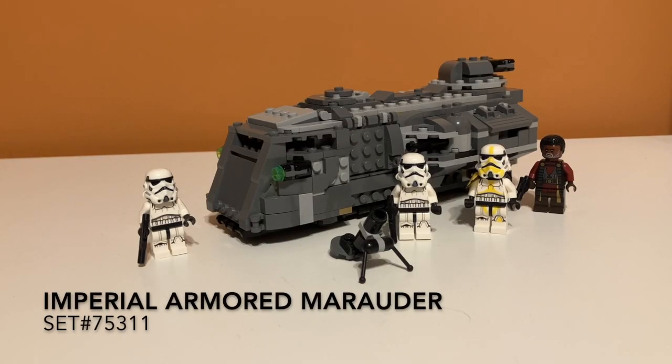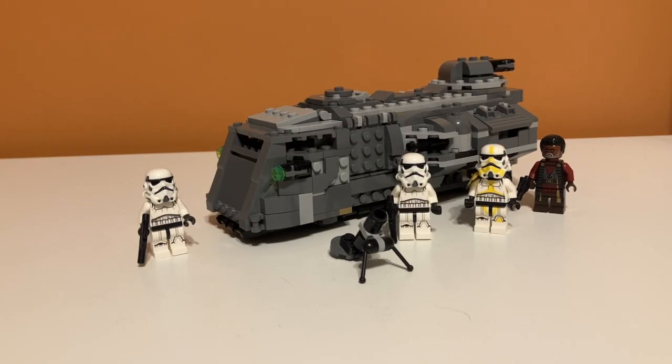Taking a first glance at the set, you can see it's a pretty nicely sized set for $40. It comes with four minifigures as well, so that's like a minifigure for every $10, which I would say is fair. You can also see there's a nice little side build here. So overall, I'd say at first glance it looks pretty good.